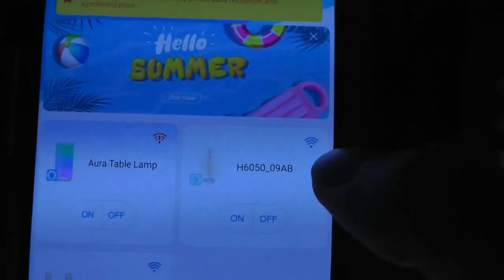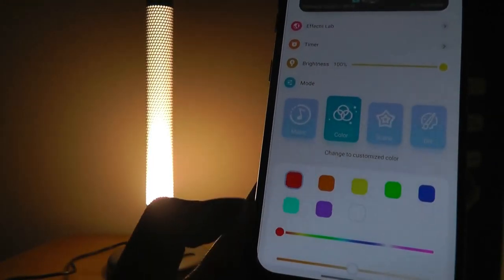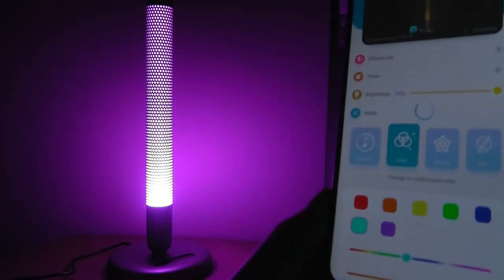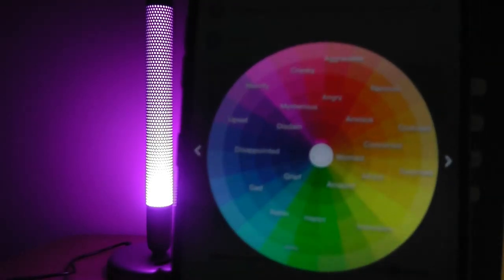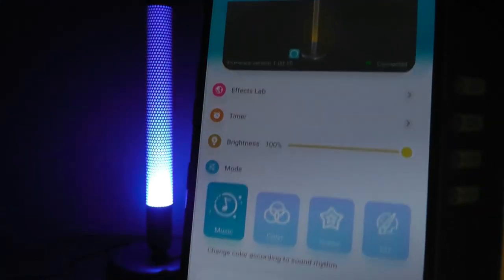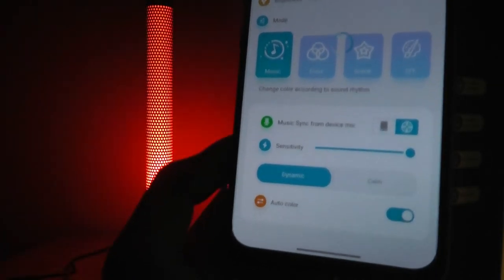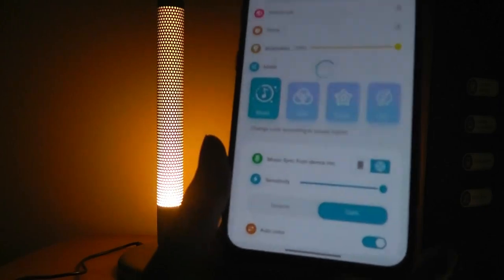The companion app Govee Home is what makes it a bit more interesting. This lamp has been connected to WiFi and you can turn it on just by tapping there. Under the first tab — color — you can change it to a single color, same as on the Aura lamp, going between different shades or into a color wheel for more granular control. The music tab is also very similar to the Aura — it will flash and strobe to sound from the microphone, and the sensitivity can be changed, using auto color or keeping it at one single color.